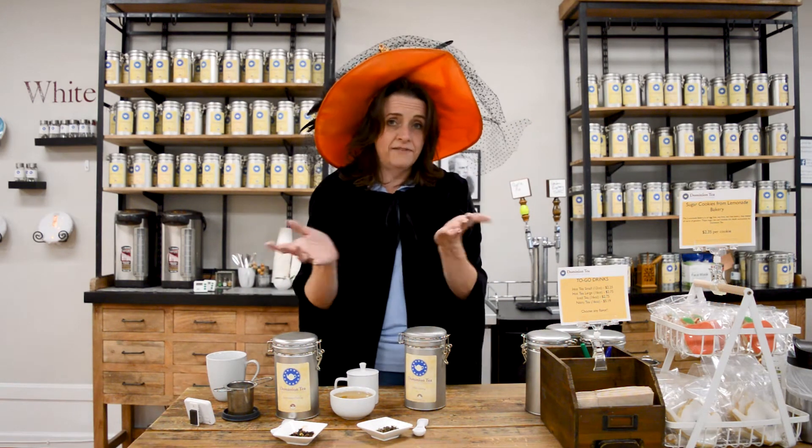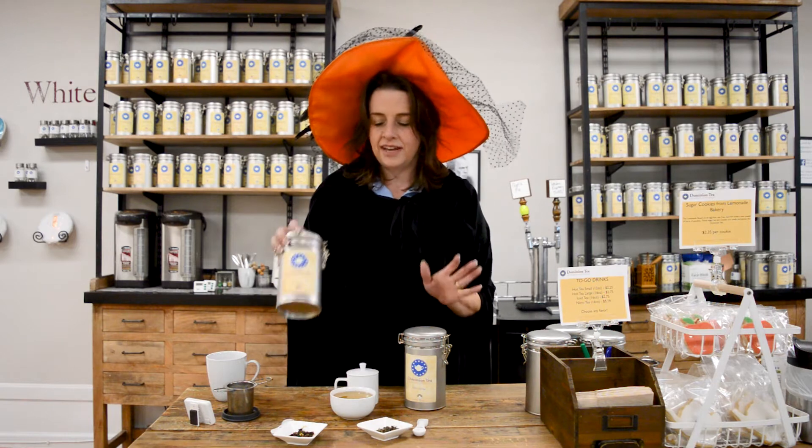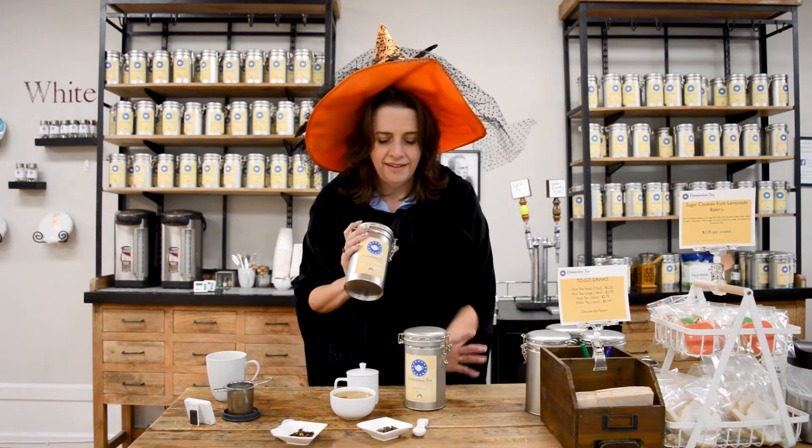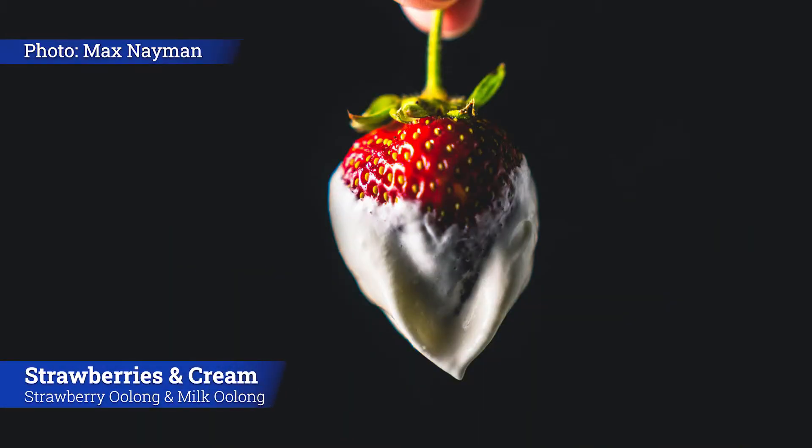Hello everyone, I'm Hillary with Dominion Tea and today we're doing kind of our second witch's brew recipe and we're having fun with two ball oolongs. So we're going to take our strawberry oolong and our milk oolong and make strawberries and cream. Not a bad combination for Halloween.